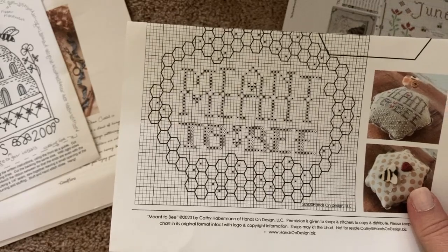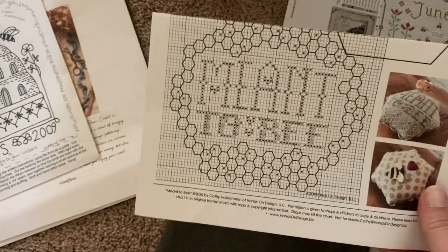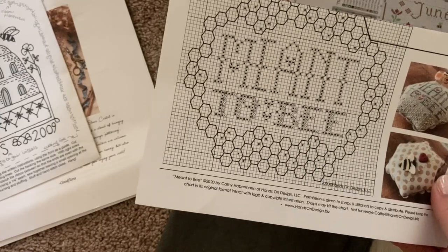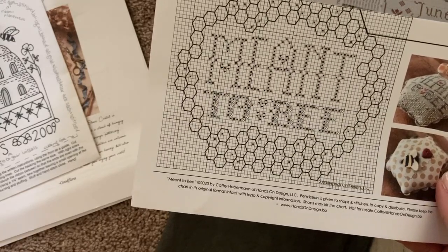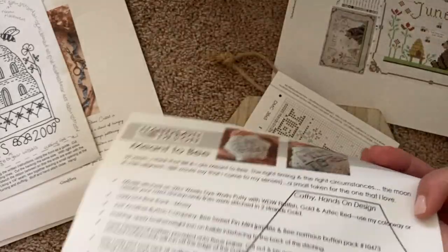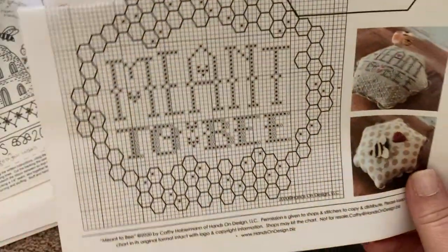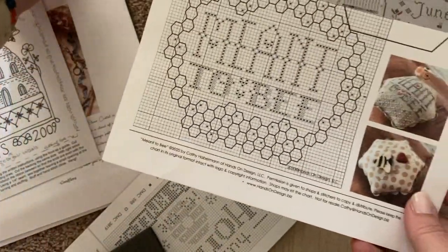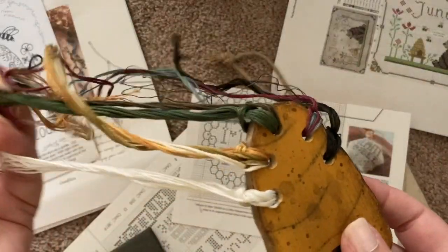This is a freebie from Hands-On Design called Meant to Be. She does a kind of anniversary piece each year — this one is from 2020. She does it in sage greens and pinks but I'm going to do it in kind of the same palette that I'm doing most of my honey stuff in.